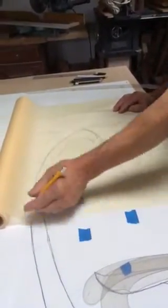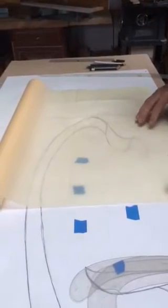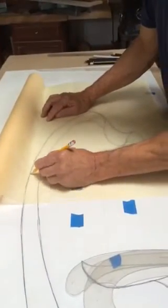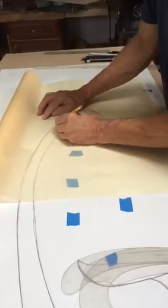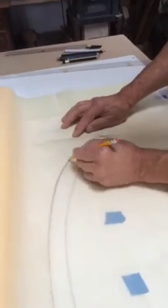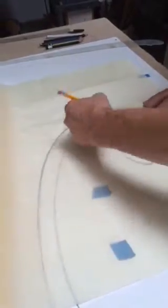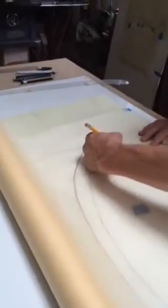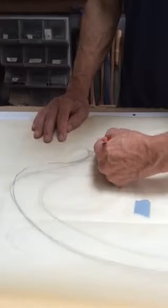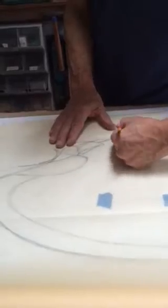Now we're going to try and change our design on the top. I put a nice piece of tracing paper on top of it and I'm going to use the bottom as a guide, but I'm obviously going to change this a bit. I want to come out here a little bit more, come around — maybe I'll do something like that — and then come this way and do something like that.